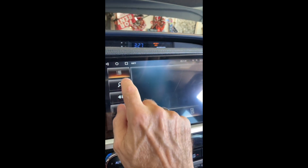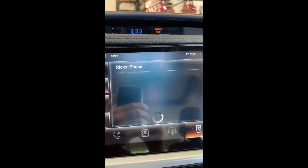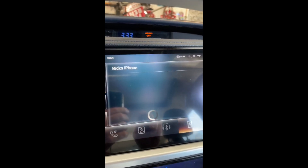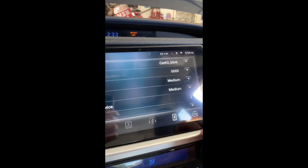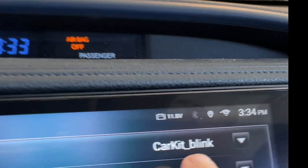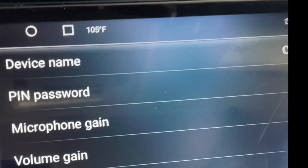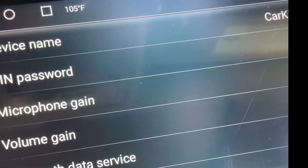What we want to do is search for Bluetooth. When you hit the search button it'll find all the Bluetooth devices in range — that's my phone. On your phone you need to pair to this, so press the gear. To find out the name of the Bluetooth, you can see it's 'Car Kit Blink' and the PIN is 0000. So go to Car Kit Blink.